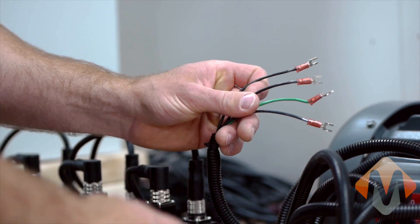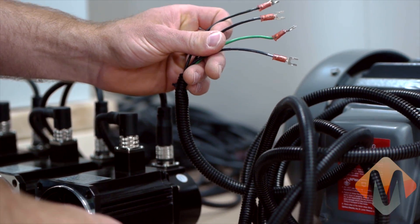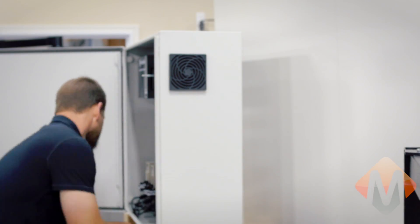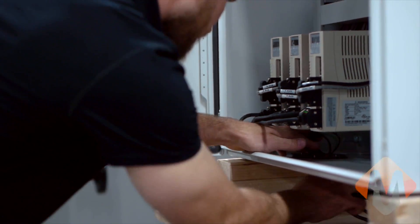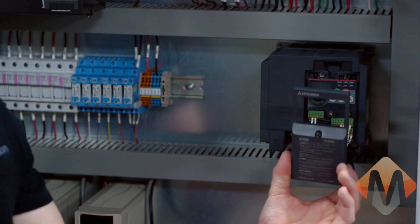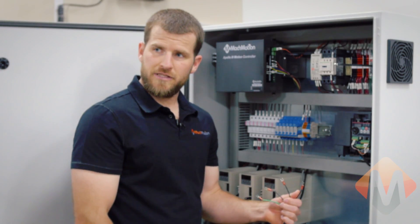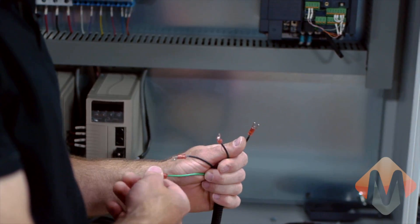Let's assume this is your spindle motor and now we need to connect it to the variable frequency drive in the electrical cabinet. Open the electrical cabinet and remove the cover from the variable frequency drive. In this case, we have a three-phase motor, so we need to know L1, L2, L3, and ground.